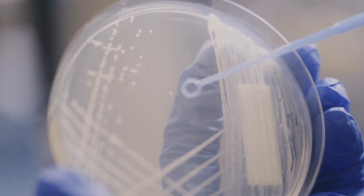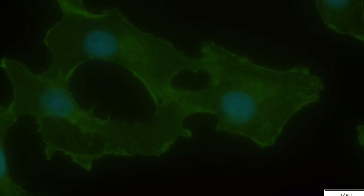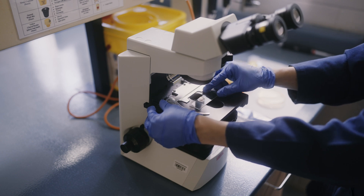Cells are the foundational unit of living organisms yet embody incredible complexities at the molecular level. To zoom in on the microscopic machinations of life, scientists use specific detection methods to separate the signal from the noise.